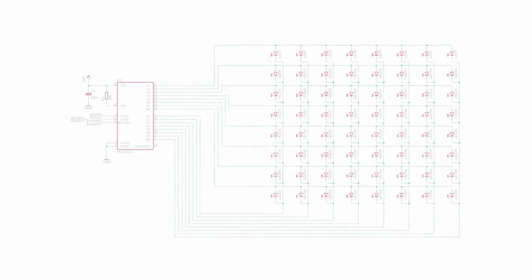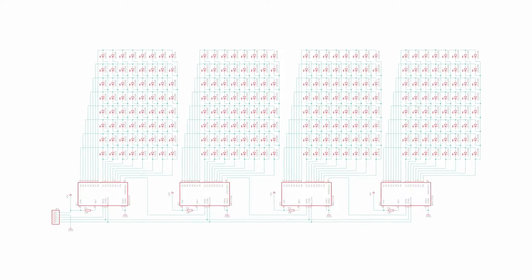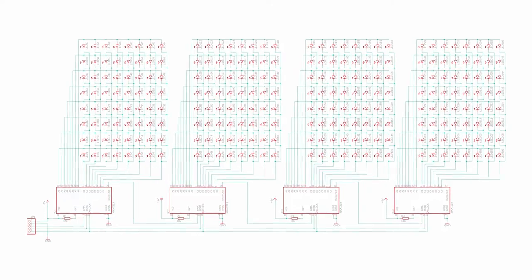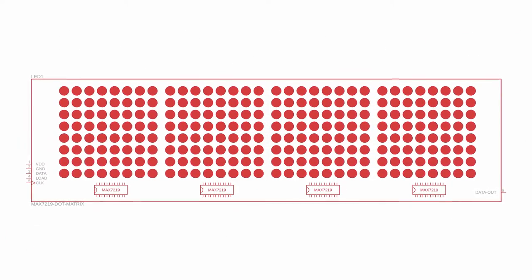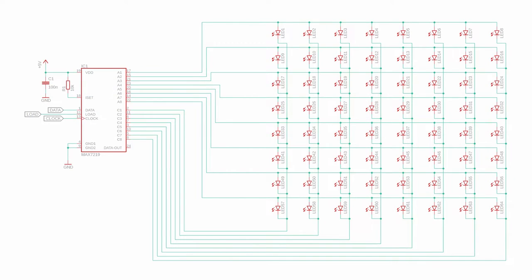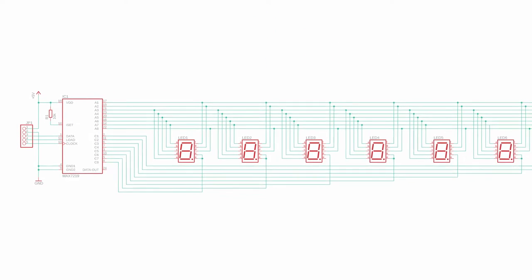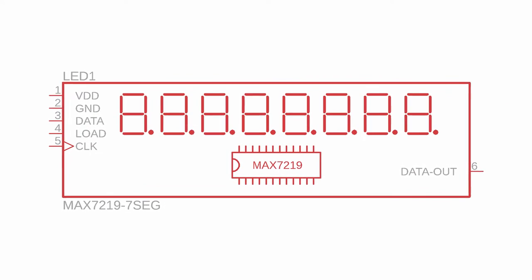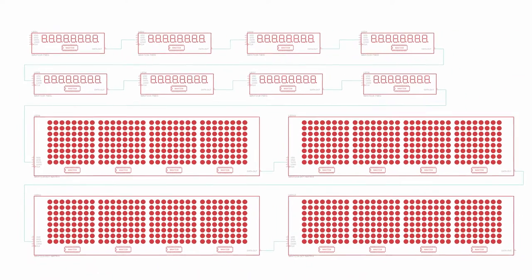The two MAX7219-based display modules we saw earlier are basically a combination of all these components. The dot matrix display has four groups of 64 LEDs, each with their own MAX7219 driver chip. The 7-segment module works because the 8 LEDs in every column that the MAX7219 drives can be thought of as the 8 LEDs inside a common cathode 7-segment display. You can chain both types of modules together or even combinations of them.